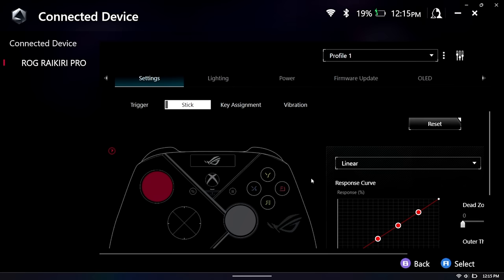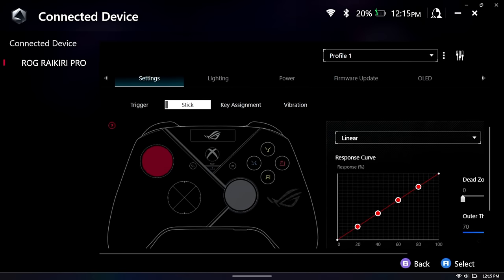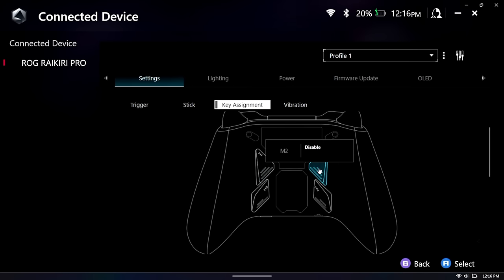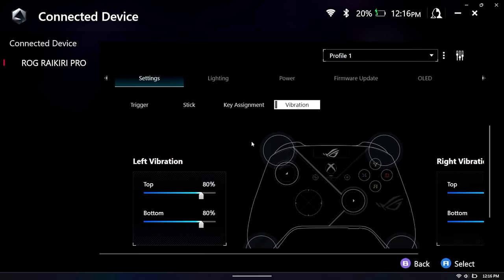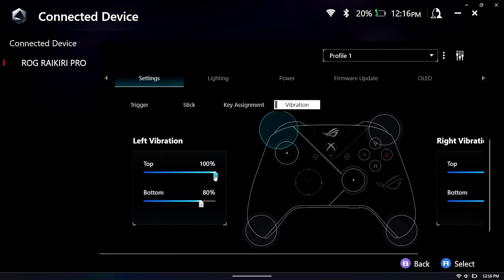The sticks have a similar setup but with a response curve you can also mess around with, so both sticks are fully customizable. Key assignment handles the back buttons — M1, M2, M3, M4 — which can be assigned to basically any controller button or keyboard button. Vibration: this does have trigger motors on both sides. Turning it all the way up — oh my gosh, that sucker definitely works. I wasn't expecting it to be that hardcore.